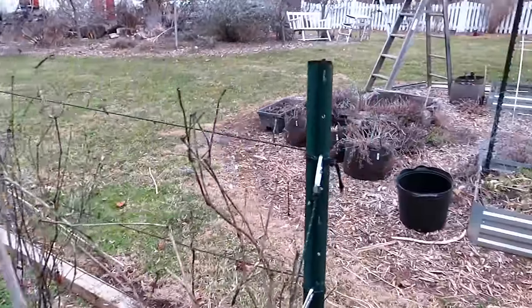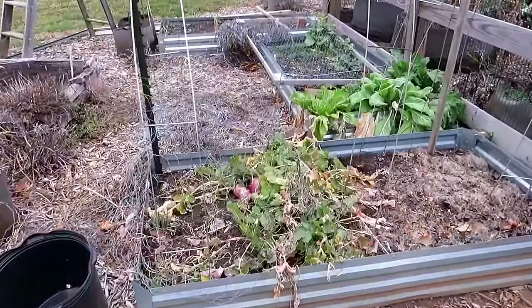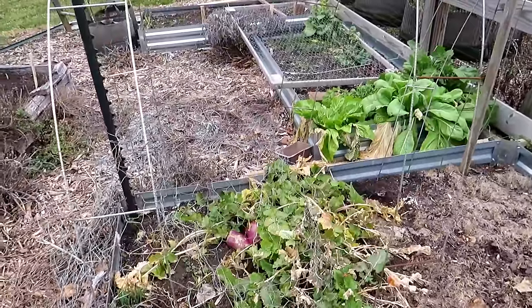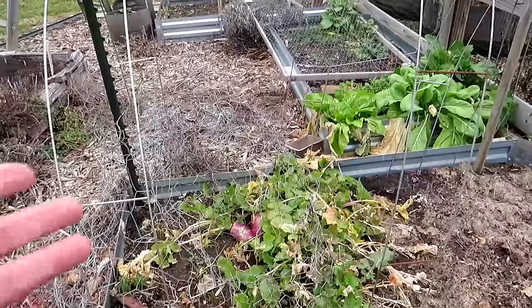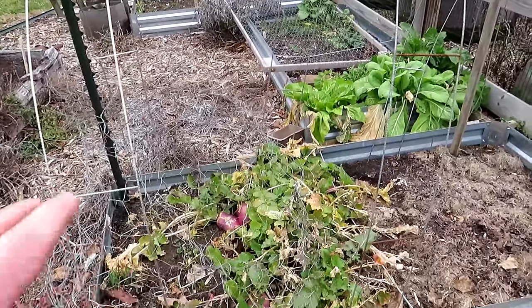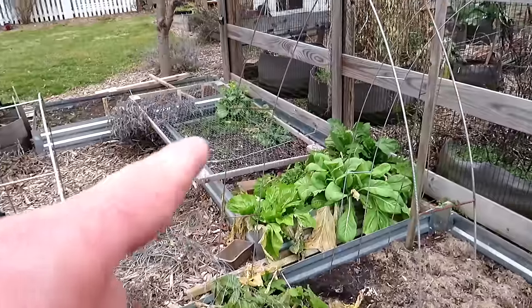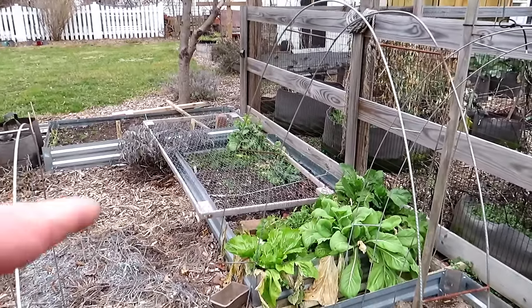I'm also taking note of what survived. There are some turnips in there. The turnips themselves, the radishes — they're edible, but they're not tasting that great. But I'll clean this up and leave some of the turnips in there because the greens are going to be delicious. I'm going to harvest the greens. I also have mustard greens, bok choy, carrots growing, and spinach growing.